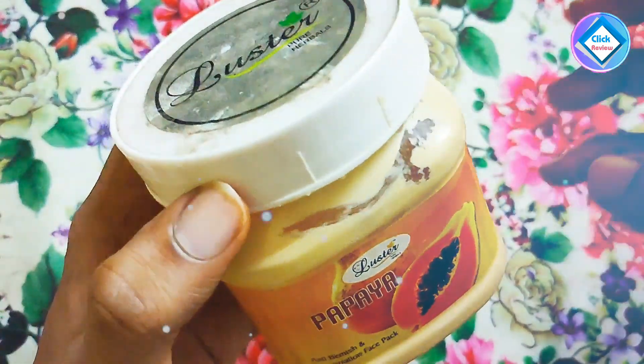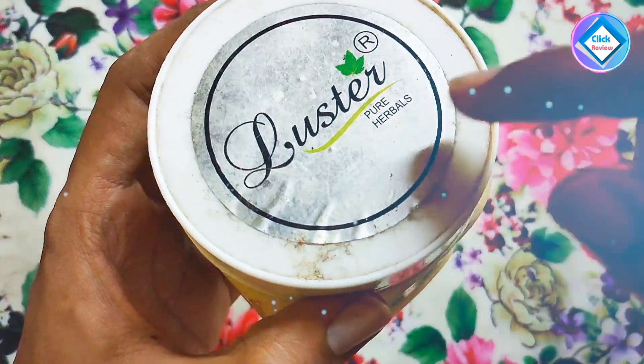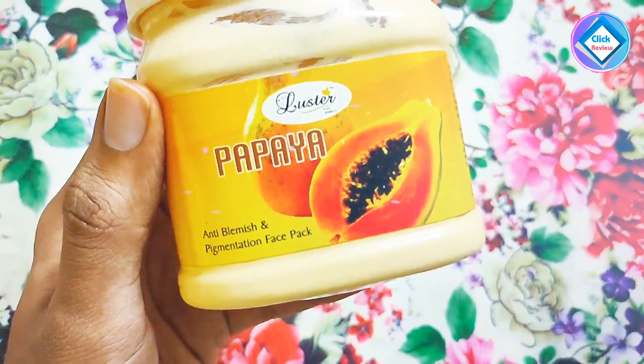So friends, you can see the box of this product — it is quite substantial and made from pure herbal ingredients. On the front it says: Papaya Anti-Blemishes and Pigmentation Face Pack.